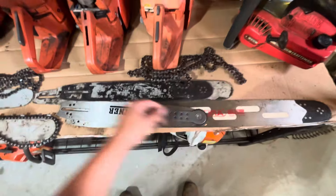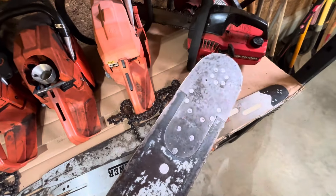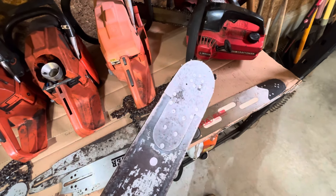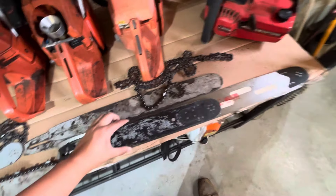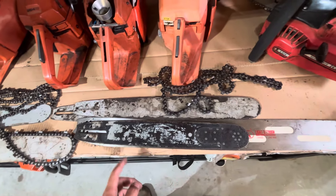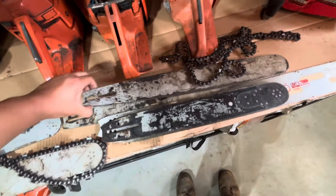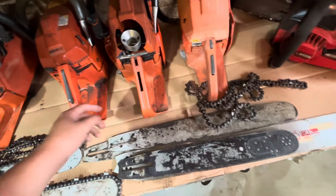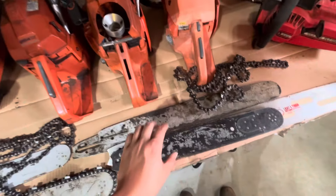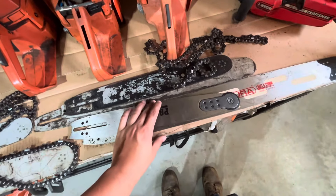This top one is a Windsor — I don't know if you'll be able to read it, but if you know the logos you can make out the logo on top. I actually do really like these bars, they're just not common enough for me to say go out and buy a Windsor. These bottom two are just different Husqvarna bars — same as those, just the branding's worn off, and sometimes they just don't come with any branding.